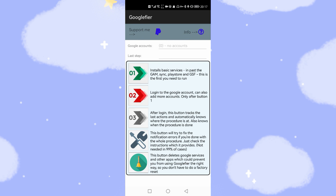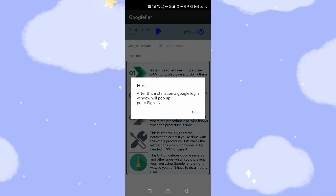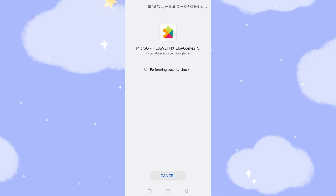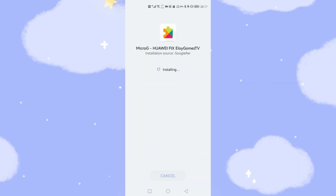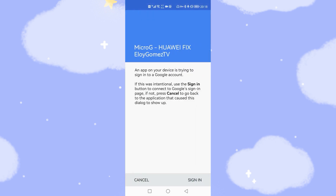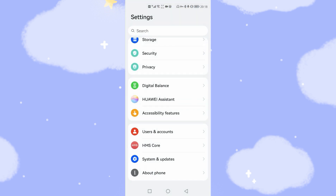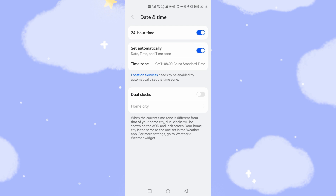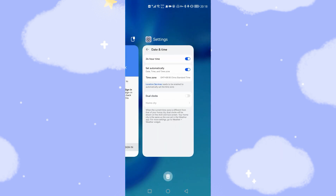Click OK, then go back to the Google Fire tool and click Step 1 — you can now install MicroG. Click OK to install MicroG. After the installation is finished, before you log in, go back to Settings, Date and Time, and turn 'Set Automatically' back on to restore the current date and time.